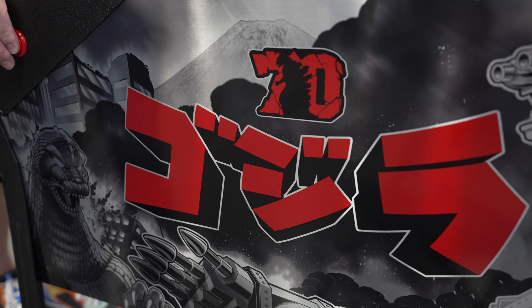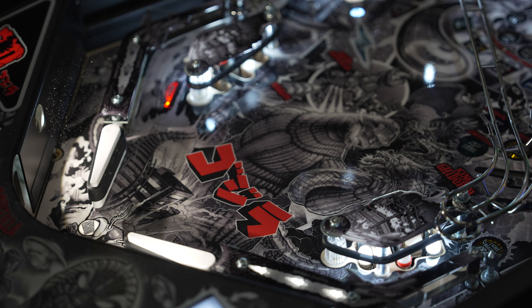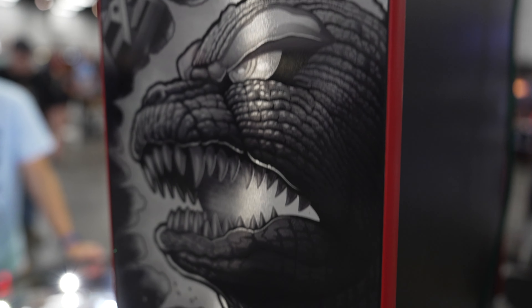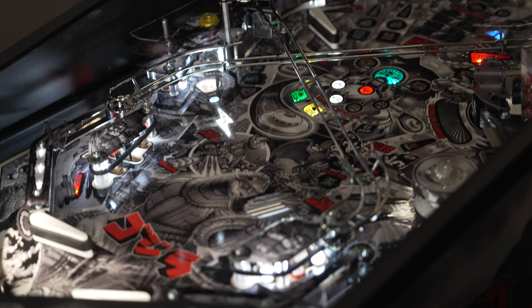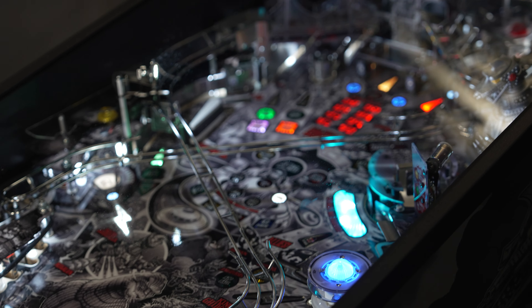So what makes this game so unique? It's the original game but presented in black and white to celebrate the 70th. It has this really awesome sheen to it, with foiled artwork. If you look on the side it has Godzilla in Japanese lettering but in red, so it really pops out. The game itself is the same exact game but all of the items on the playfield have been put in this high-def grayscale look, again to celebrate the 70th anniversary.